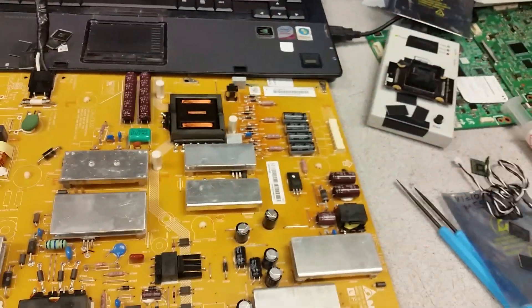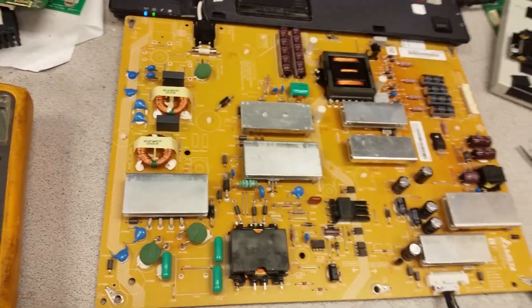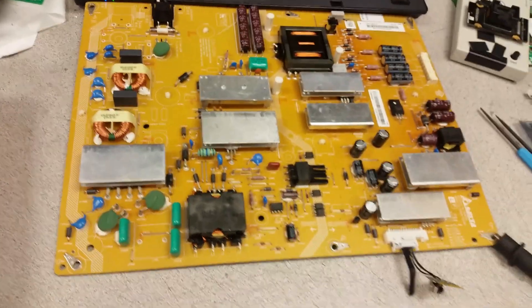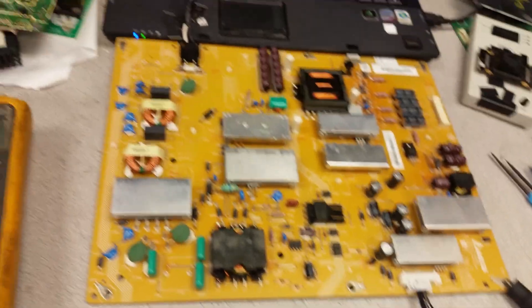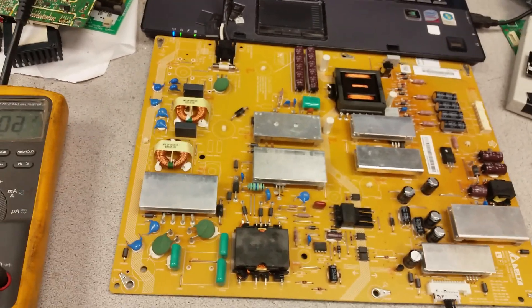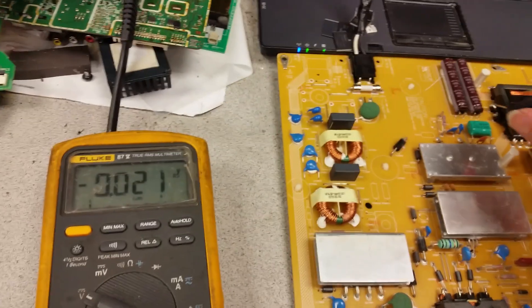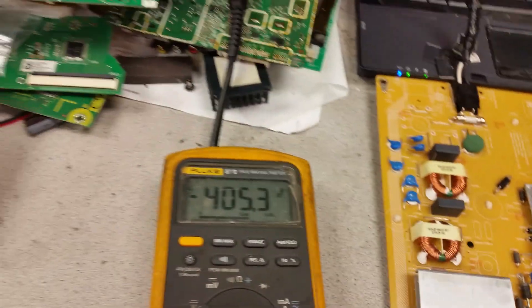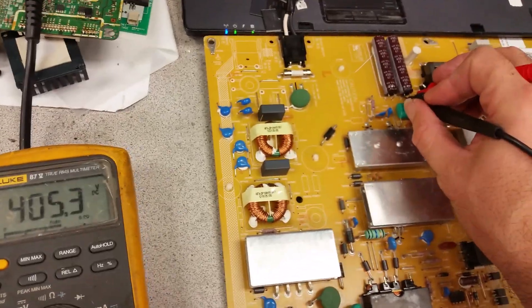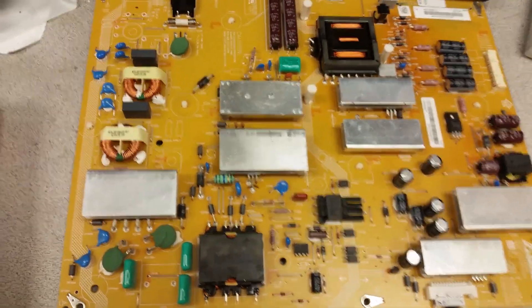When you do it on the other board I showed before, it does make that buzzing sound for a second — this one did not. Several things will happen: the very first one that needs to be verified is that the voltage in those two capacitors here will raise to about 405 volts. That means the power factor correction circuit is working fine. If you want, you can look up what power factor correction means.